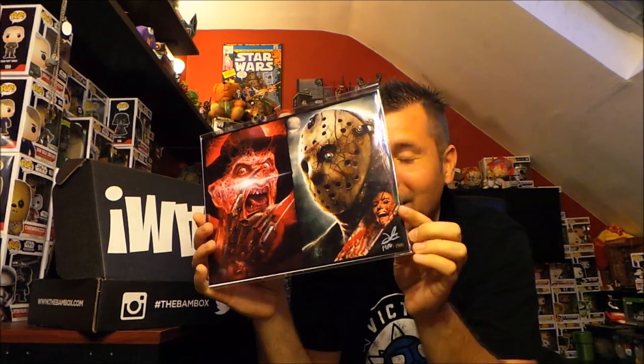There's still one more thing in here — it is the BAM print. This is a Freddy vs. Jason BAM print and it's signed and numbered. I got number 1486 out of 2500. It's cool seeing the number of runs go up every month. When I started I think it was around 100, then it went up to 999, then 1500 — they just keep adding more every month because their subscriber base is blowing up. I love this print. Oh, and in the machete there's a girl screaming — I didn't even see that!